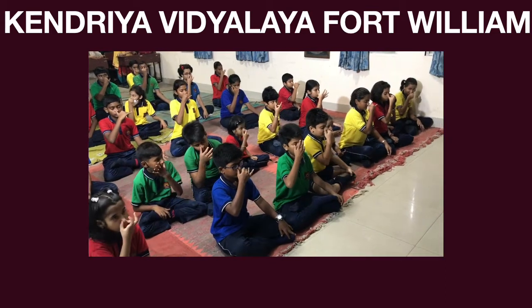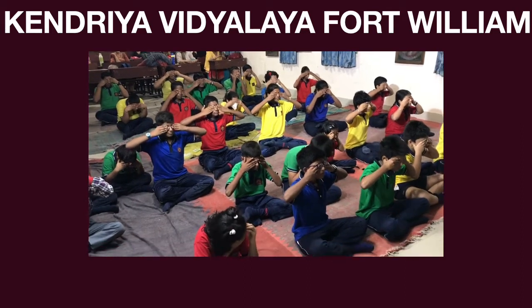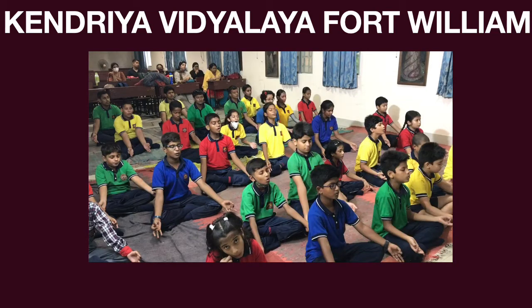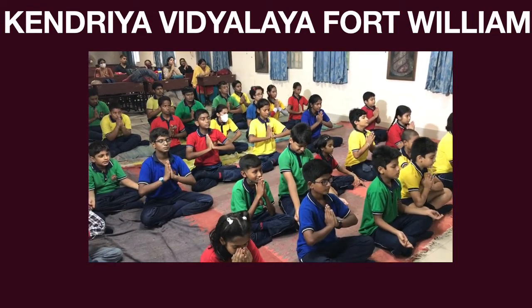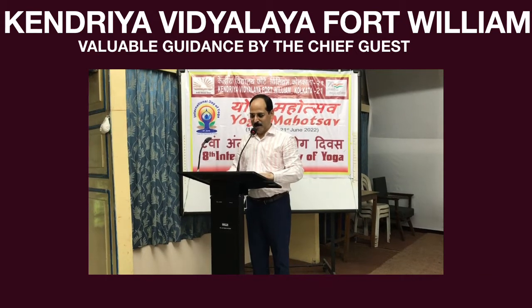Don't make noise while practicing pranayama. Don't make noise. Only while practicing pranayama. As a namaste. Closing prayer. Repeat after me.